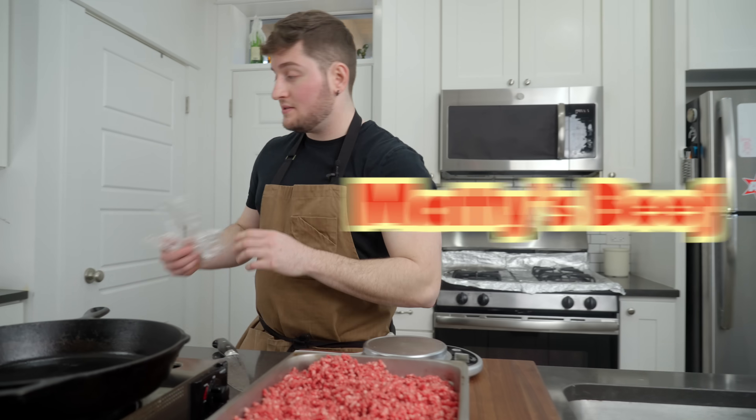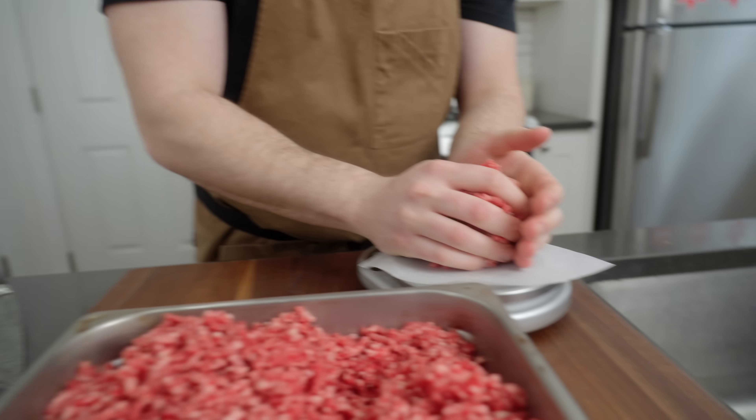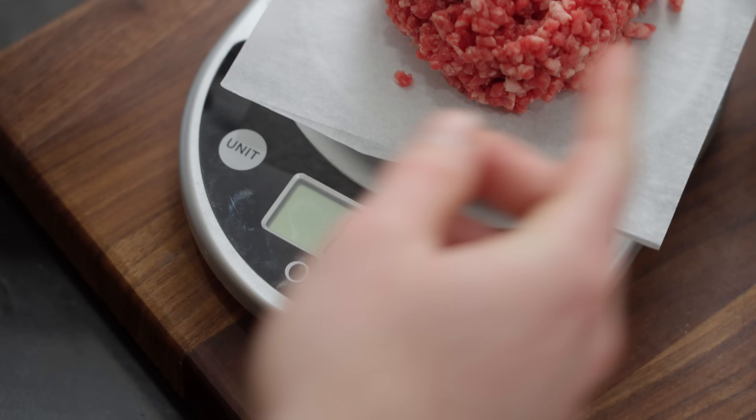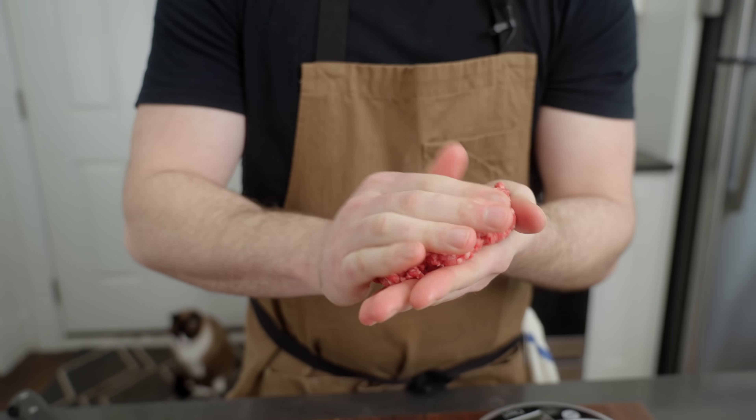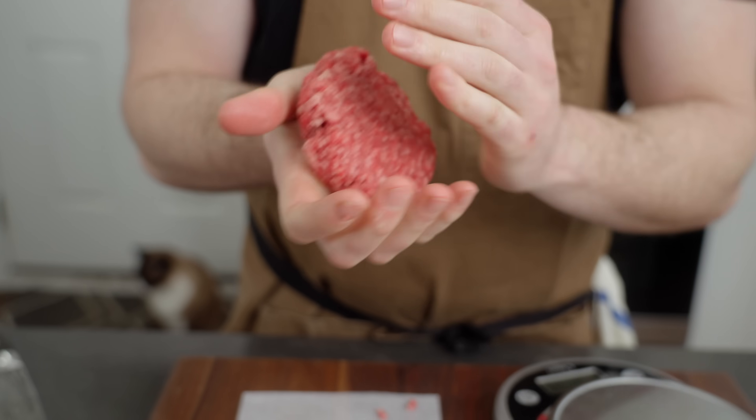Okay, everybody gets the same beef. Matty said his ideal burger weight in the video — the perfect patty size for a cheeseburger is six ounces. He didn't have a scale, but lucky for us we do. Exactly six ounces. And he hand shapes his — we got Guga using the mold, we got Matty hand shaping into a patty. Matty's patty.